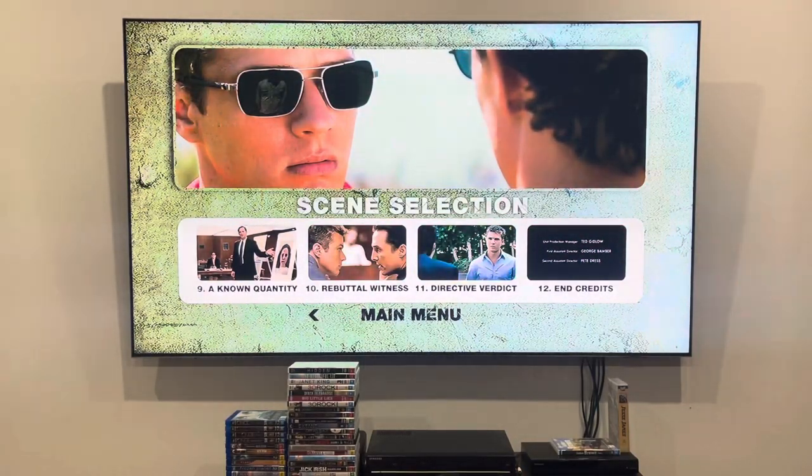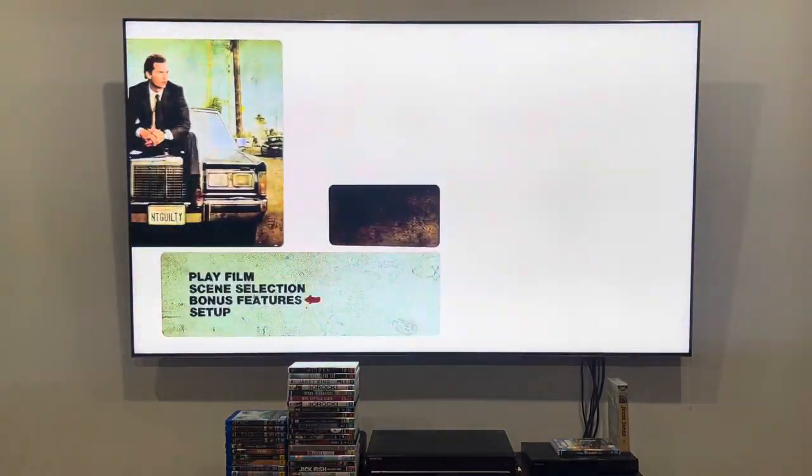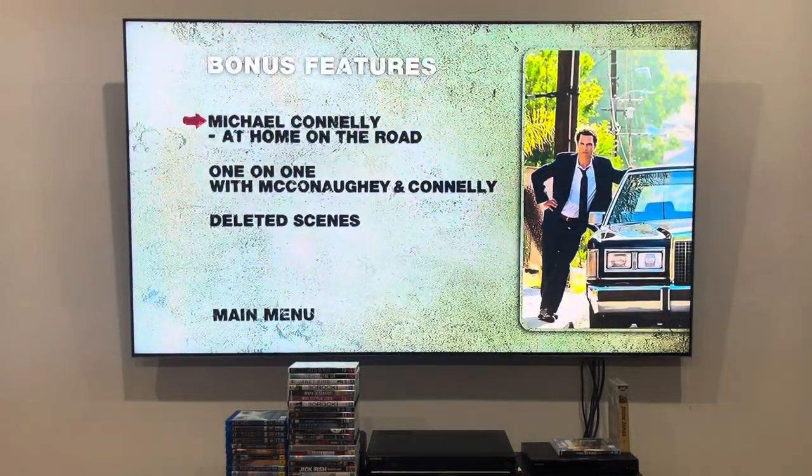Let me go back to the main menu, and next up is going to be the bonus features. The bonus features are: Michael Connolly at Home on the Road, One on One with McConaughey and Connolly, and Deleted Scenes.